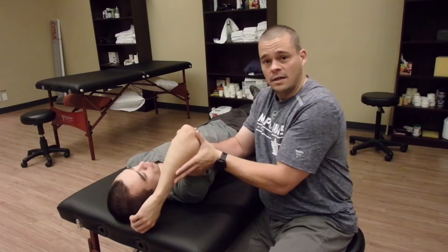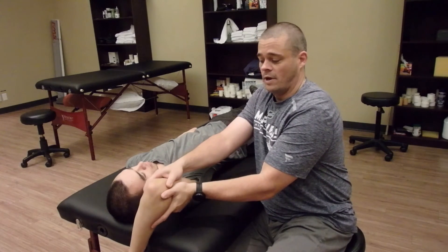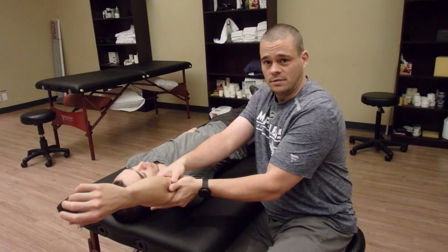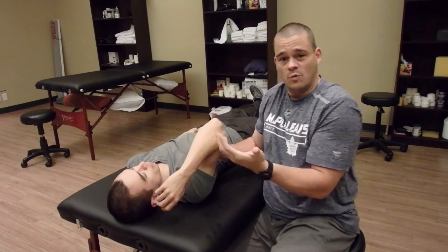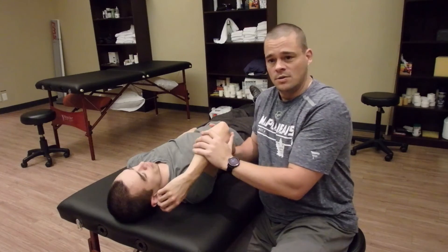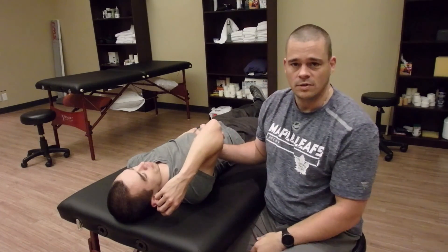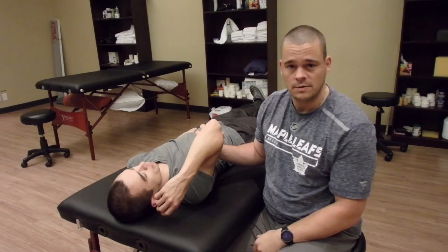So you can keep working through that until you eventually get the arm all the way up here and have them extend. You've got them in full shoulder flexion, which is that movement they were worried about when they came in. Just adapting that a little bit and getting them moving can make a huge difference with shoulder flexion and those movements. Thank you all.